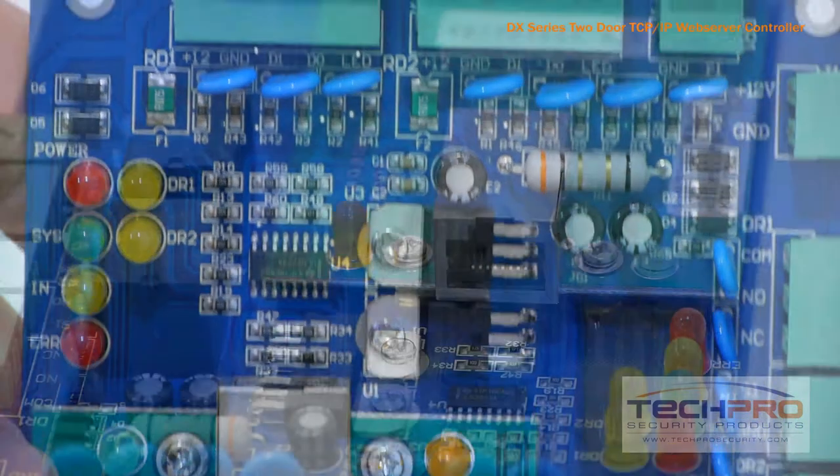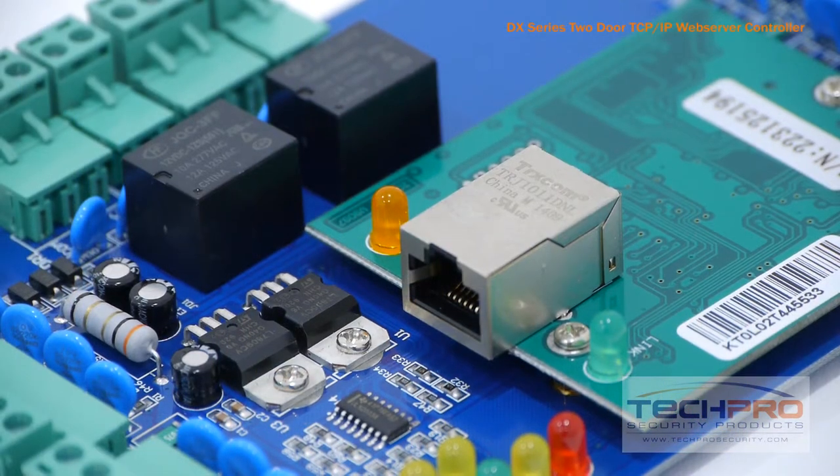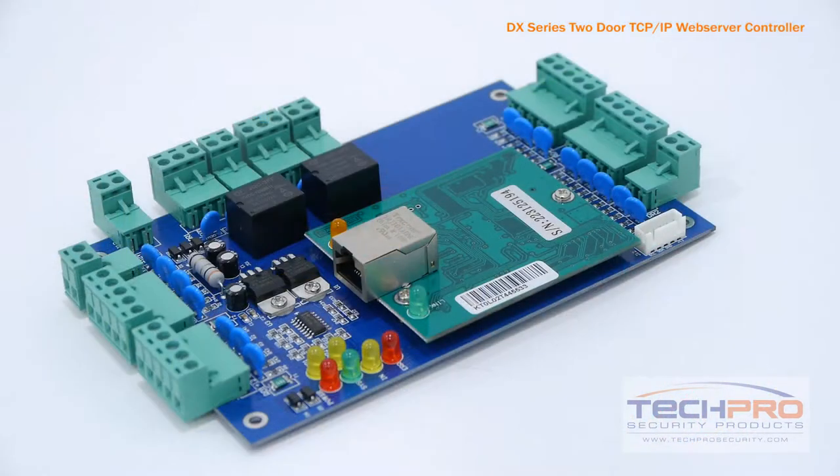This board is designed for ease of use. Simply connect a CAT5 Ethernet cable from the RJ45 port on the control board so that any PC on your network can access the board and all of its functions using the access software.